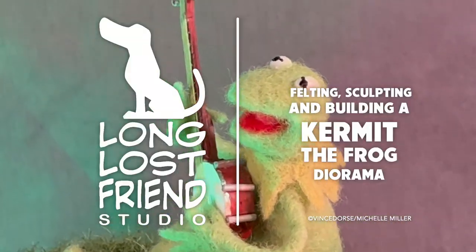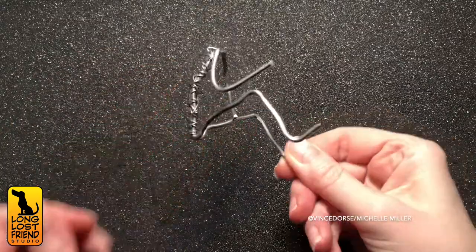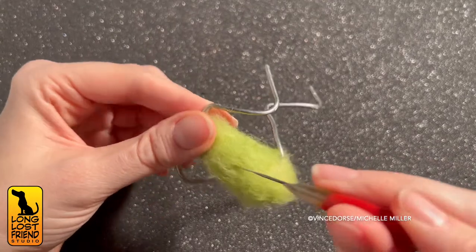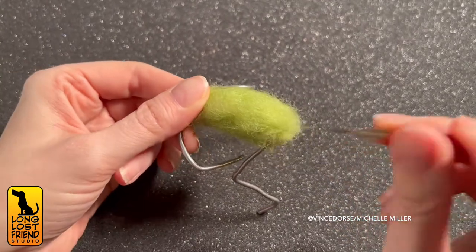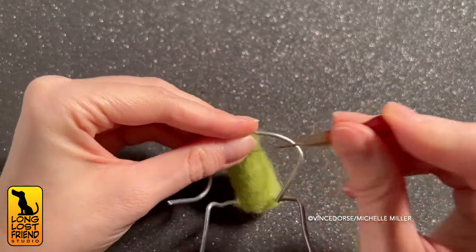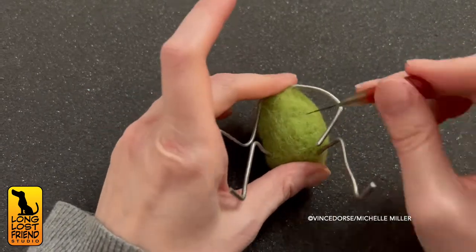For now, it's time to put together this Kermit the Frog diorama. I see that you have a weird little body that you're making — yeah, you surprised me with this. You were working on a secret project and asked if I could felt a tiny little Kermit. And like a fool, I said yes. This is one of the smallest Muppets I've ever felted.